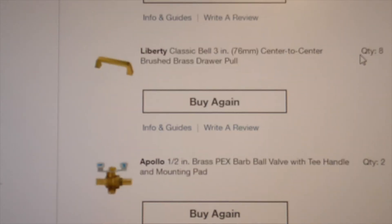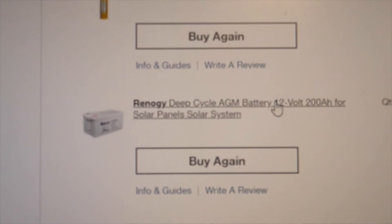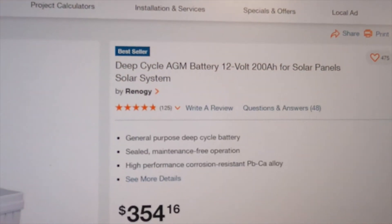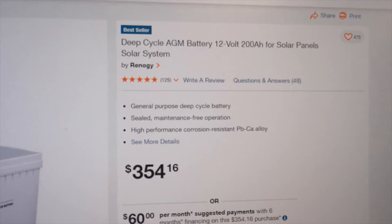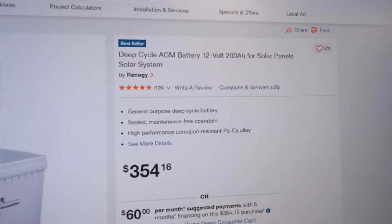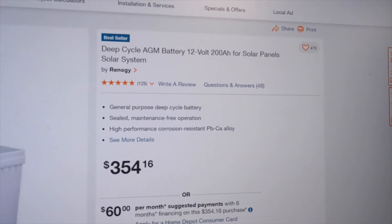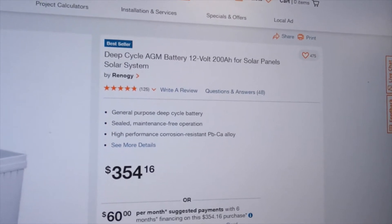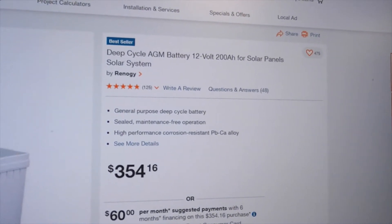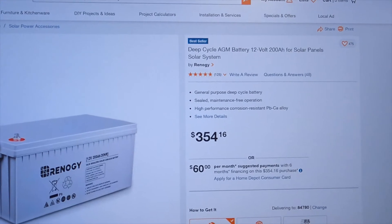The next big ticket item is batteries. We've got three Renogy 12-volt 200 amp-hour batteries at $350 each — over $1,000 on batteries. We're not going lithium; mainly because these are cheaper, and I didn't want to worry about the lithium fire issue. Several people I know have used these exact batteries and done very well, so we're going with three 200 amp-hour batteries.